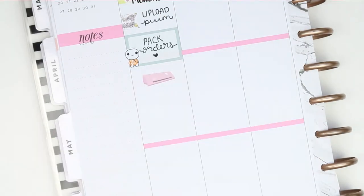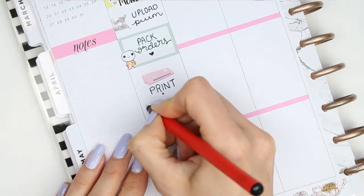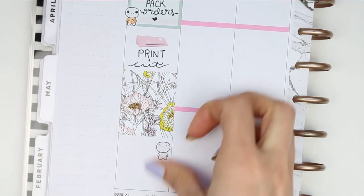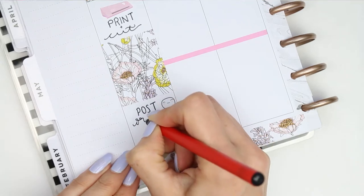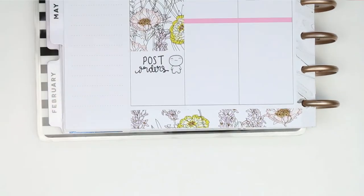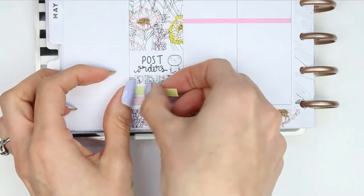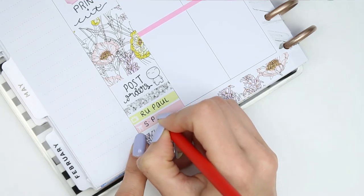I put down a cutting machine sticker from Planning Roses as I need to do some printing and cutting on Monday morning. To block off some time I put down my full box, then a little happy pop it as I need to go out and post some orders on Monday. I used a glitter header to section off my little things - I've got RuPaul on TV and I also need to place an order for some more sticker paper for my shop.